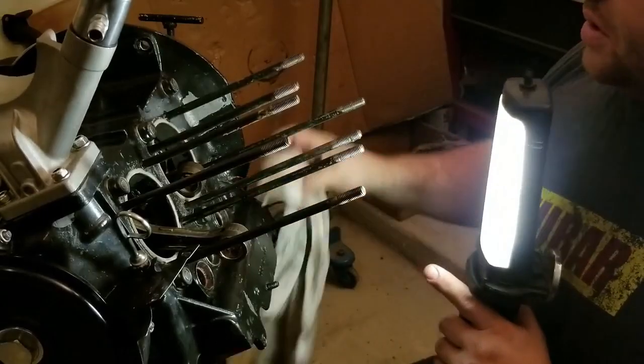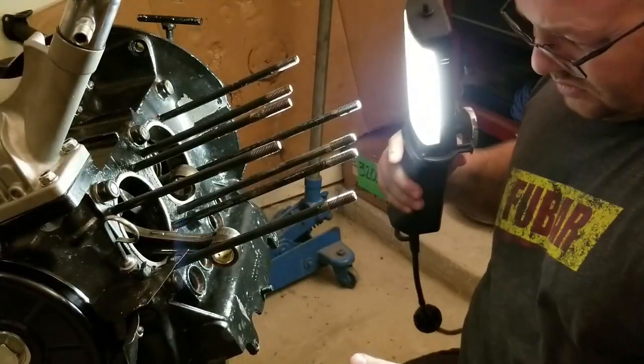I need to get a deck height tool to be able to check the deck height correctly. It looks good — it really does.